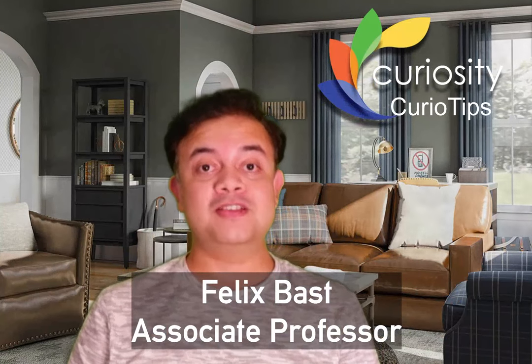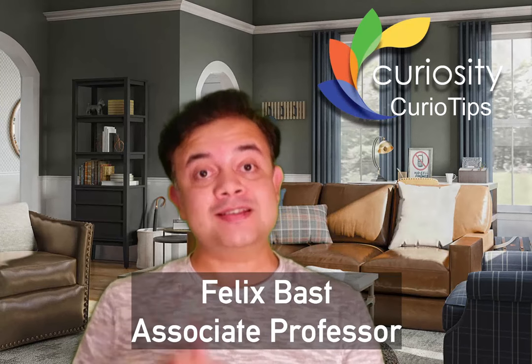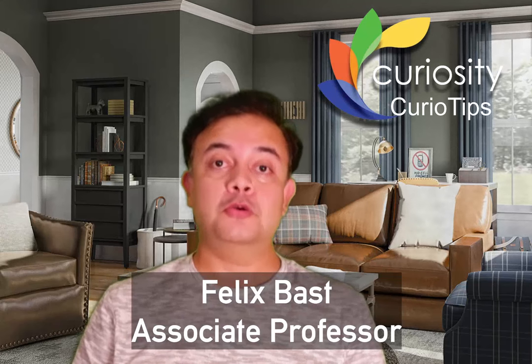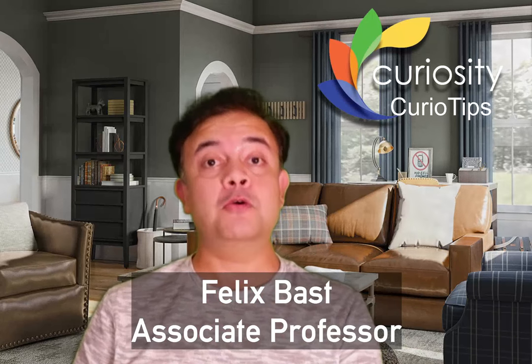Thanks for watching. I hope this video was helpful. If you like it, please click thumbs up, share it in your groups, and subscribe to my channel by clicking the subscribe icon. Thanks for watching and have a good day. Bye-bye.